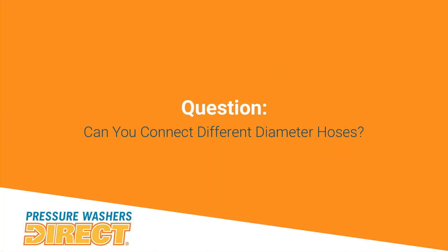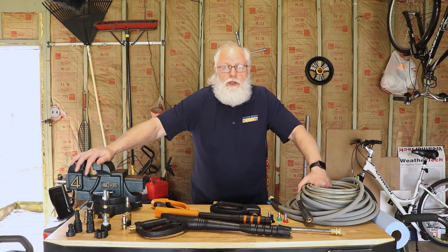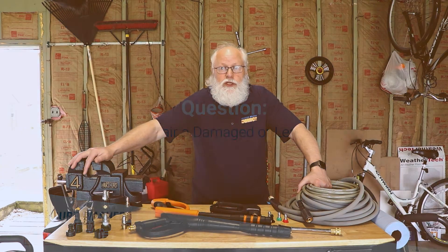I get the question a lot about whether you can use different diameter high-pressure hoses with your pressure washer. The answer is yes, you really can — it's not the best scenario, but if that's all you have, it's not a problem as long as they connect together and you have the right fittings. As a rule of thumb, you want to have the smaller diameter hose attached to the pump first, then go to the larger diameter hose, and you'll be fine.